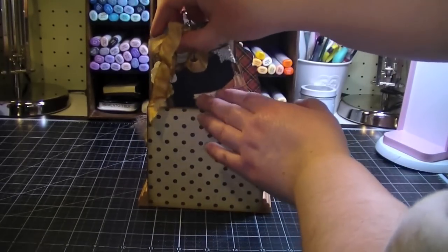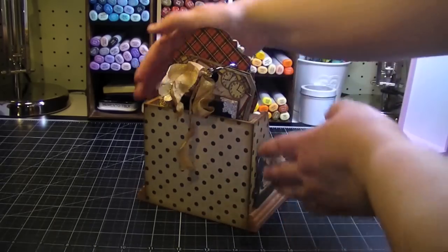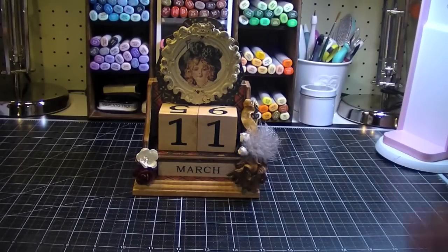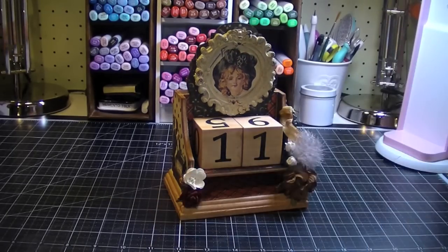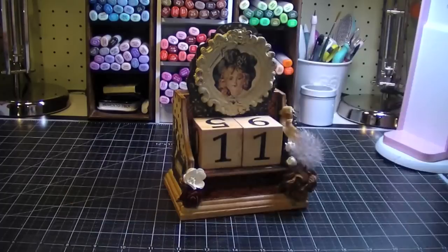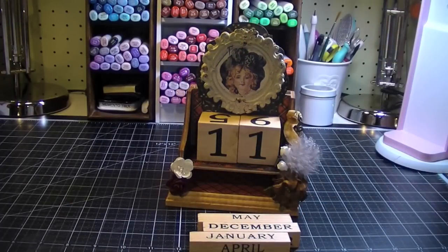I thought it came out great, and this just kind of slides really easily back in there so it doesn't stick out past the frame. So that's my little project for today. And just — if you haven't seen this calendar before — these little blocks slide out so you can easily change up your month and your date with these little guys. So really cute. Thank you so much for watching, and if you have any questions just leave them in the comments box below or send me a private message and I'll be happy to talk to you. Thanks a lot, bye!